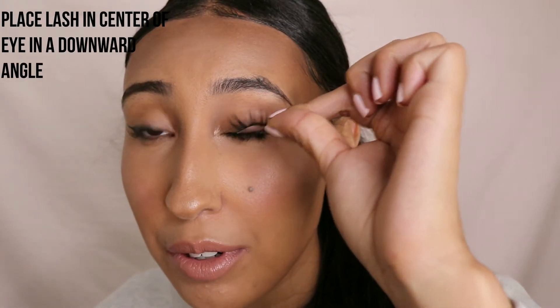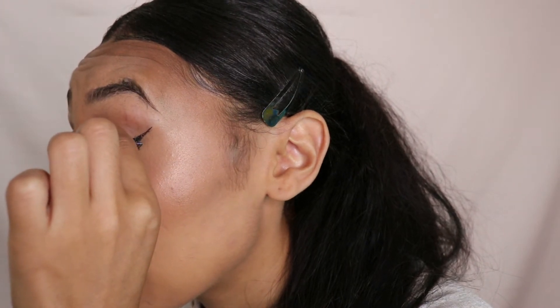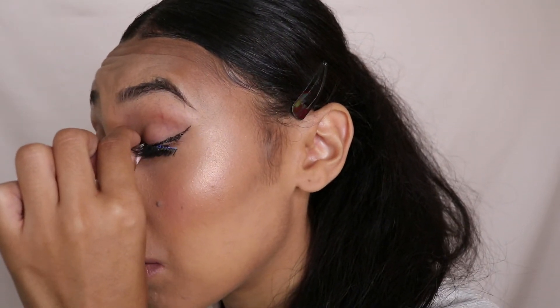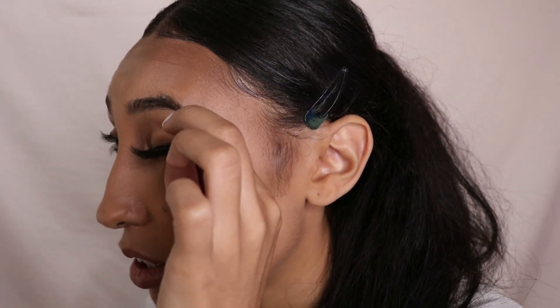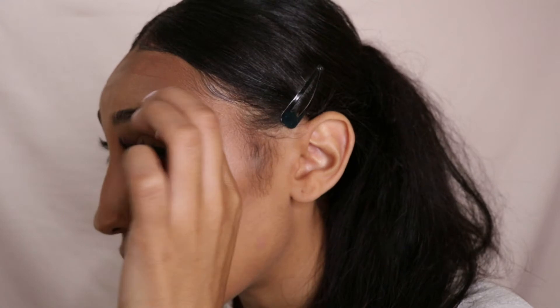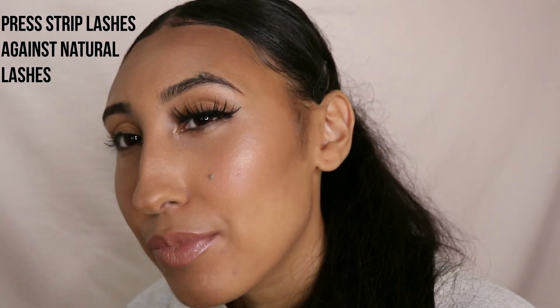I'm going to apply it to the middle of my eye first, pressing it down to get the band as close to the natural lash line as possible. Then I'm going to work on the inner corner and press that against the lash line, because the inner corner is the tricky part — it always likes to unglue itself and pop up. We don't want that; we want it to stay down. Then I like to sandwich the lash between my nails — going under the lash line and over, pressing the band into my lashes.